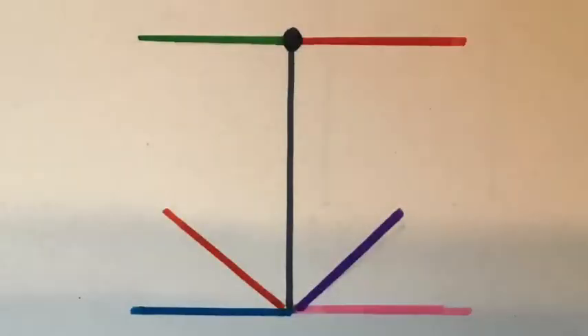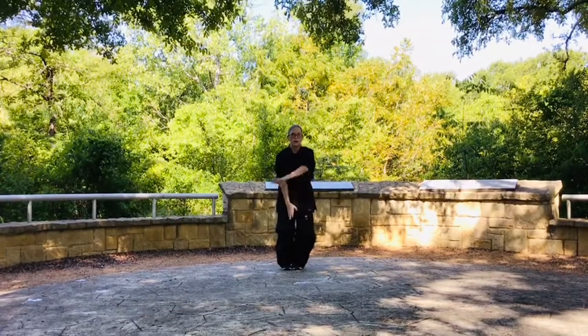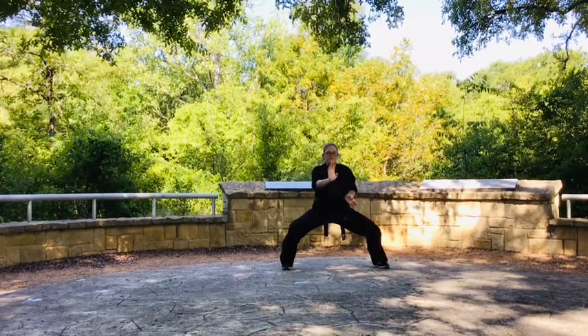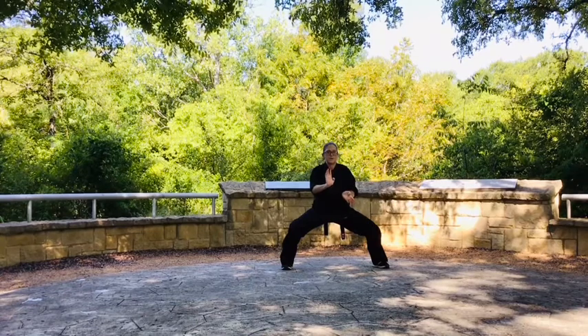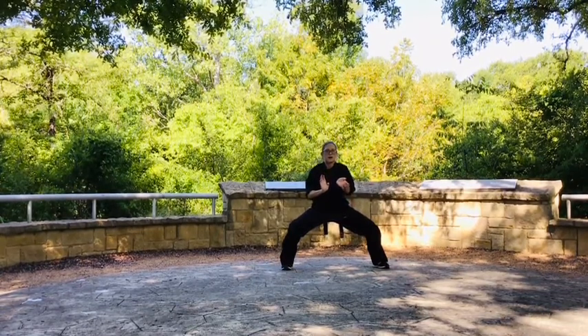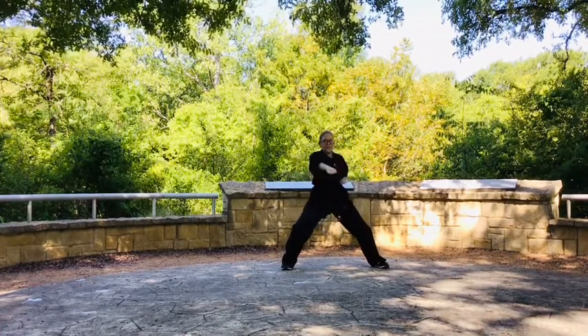Set number one starts out stepping to the left in a horse stance. We are going to circle the left hand around, bringing it to rest in an open palm position on the left ribs as we extend the right hand out in an open palm position in front of the solar plexus — slow motion six count isometric palm strike. Followed by two full speed center punches, right then left.